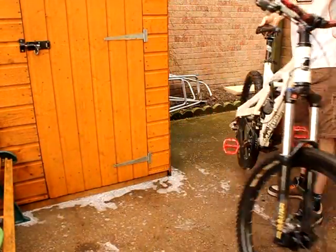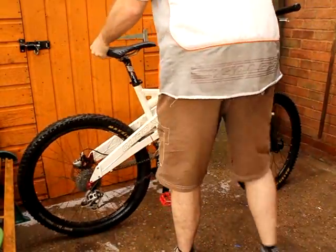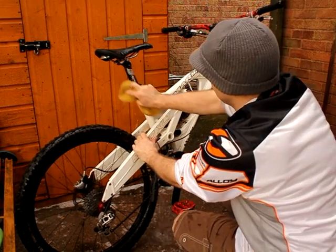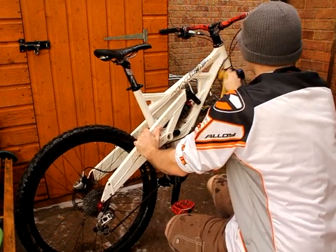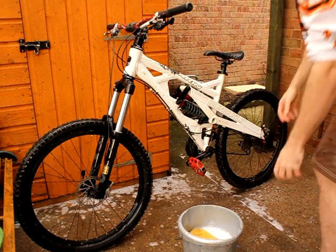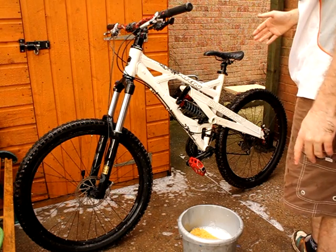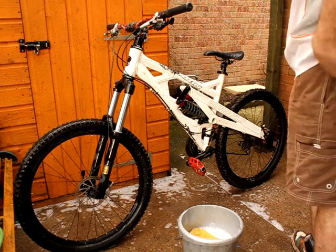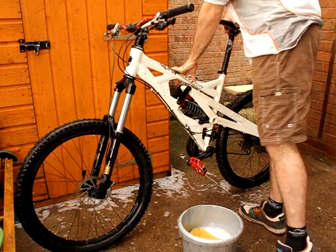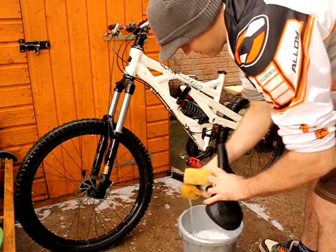Then we just repeat for the other side of the bike — pretty obvious stuff. It's always a good idea to clean your seat post. What this achieves is it actually stops the seat post being scratched when you adjust it out on the trail. So you want to pull up gently, don't push down on it. Make sure you clean the actual post fully.